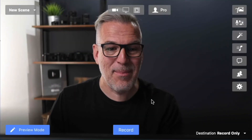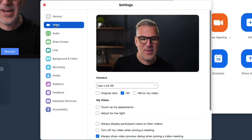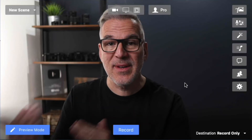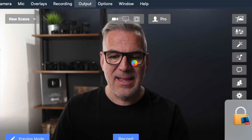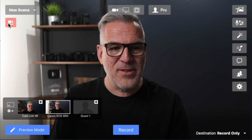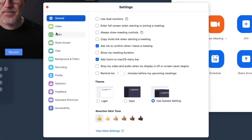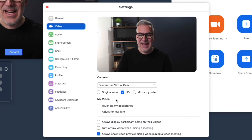Assuming you didn't have the Cam Link plugged in, how do you send this feed across to Zoom? If I open Zoom, when I go into video options I'm not seeing anything to do with that Canon. So while setting up Ecamm, close down Zoom. This is a pro feature — the virtual cam. Go to Output, then Virtual Cam, and install the virtual cam. The password is just your computer password. Once installed, you'll see the red output symbol and Virtual Cam is turned on. Now when you open Zoom again and go back to settings, you'll get a video option for Ecamm Live Virtual Cam, and the feed comes through.